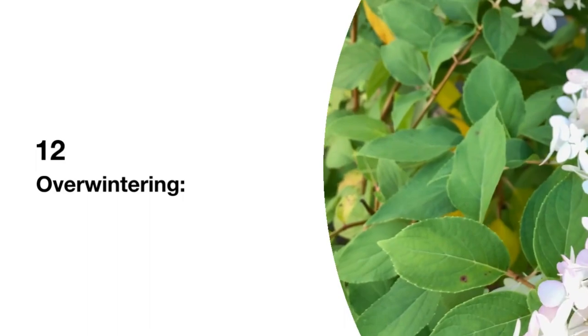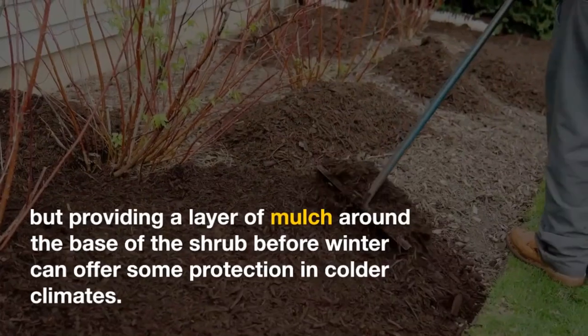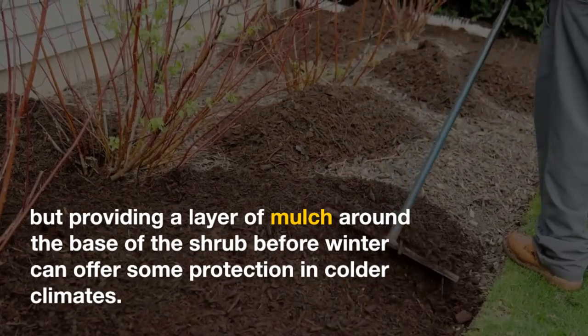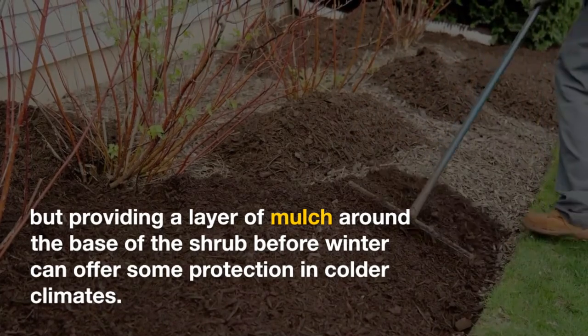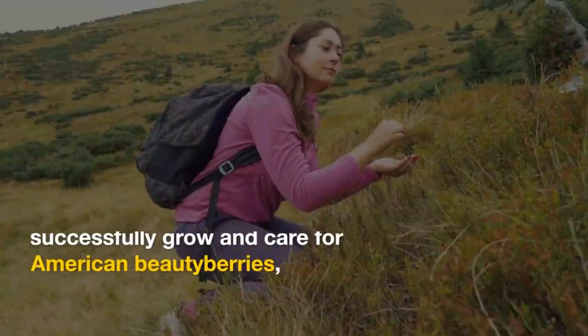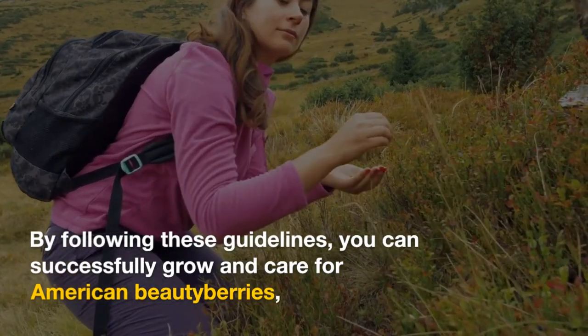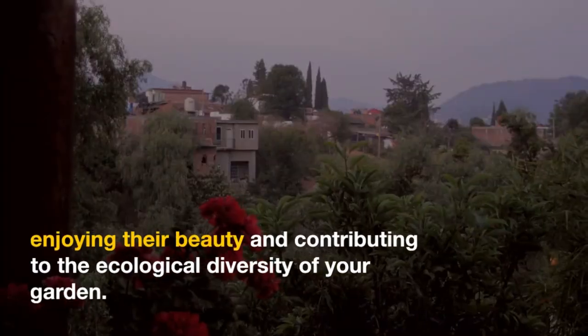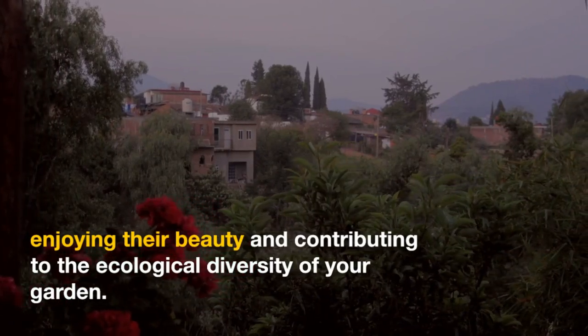12. Overwintering. American Beautyberries are generally hardy, but providing a layer of mulch around the base of the shrub before winter can offer some protection in colder climates. By following these guidelines, you can successfully grow and care for American Beautyberries, enjoying their beauty and contributing to the ecological diversity of your garden.